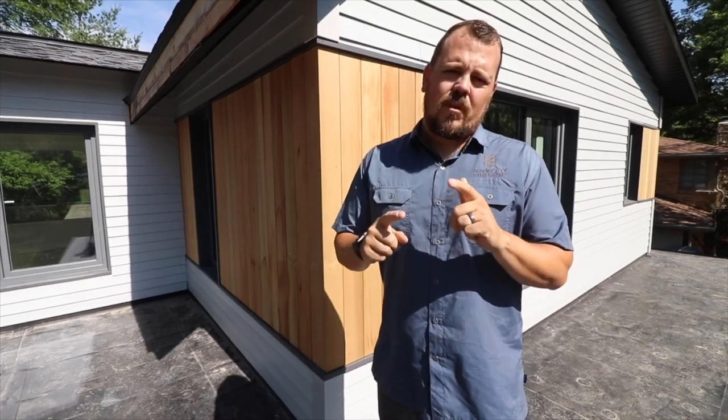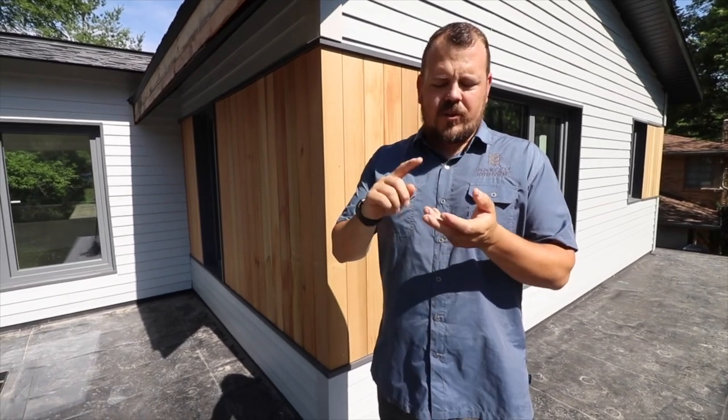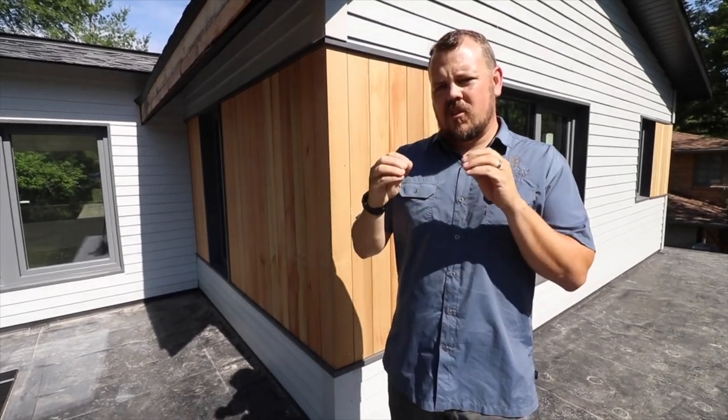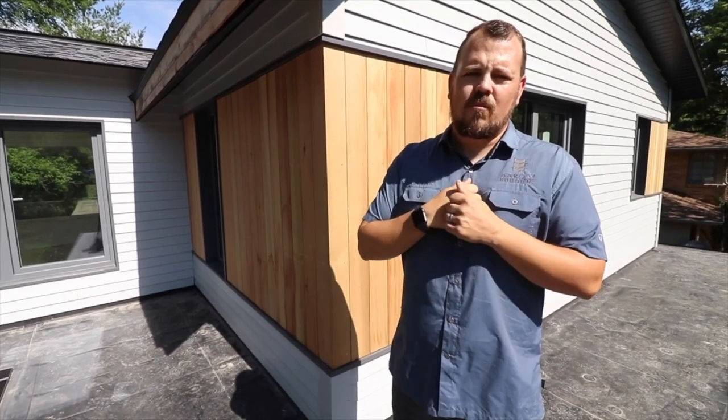So thank you for watching me on the Build Show. I want to remind you we have Wade Paquin, Brent Hull, Steve Basic, and the illustrious Matt Reisinger all publishing videos on the Build Show Network every week. I want to make sure that you follow those guys on Instagram and myself on Instagram — it's jake.bruton on Instagram.